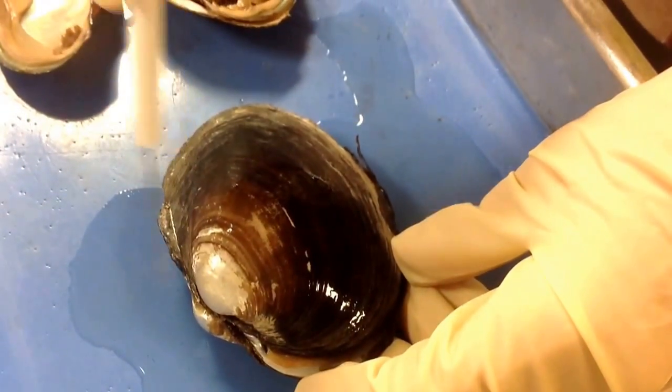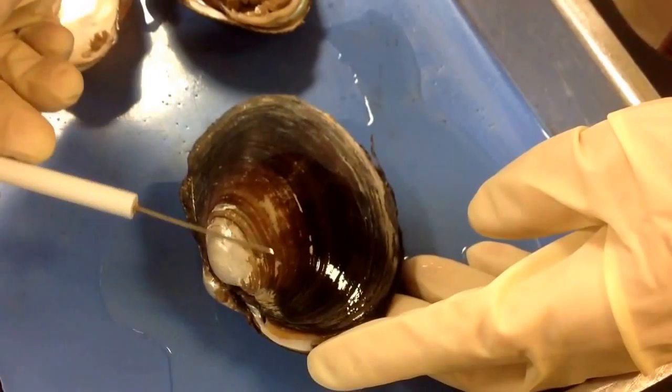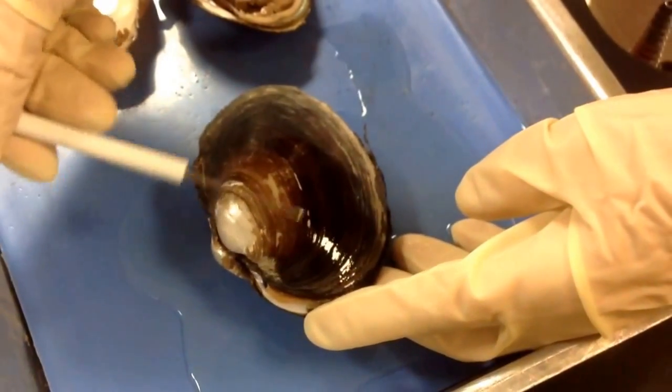This is the umbo. It's the oldest part of the shell. As the clam or mussel grows, it secretes more layers of the shell, so these are the lines of growth.